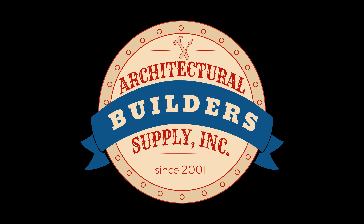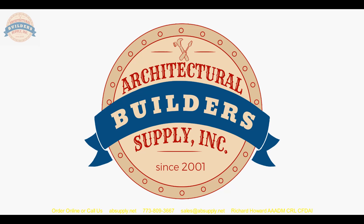Architectural Builders Supply hopes you enjoyed this program. Thank you for watching. If you enjoyed this video, please click thumbs up, subscribe, and maybe send the video to someone you know.